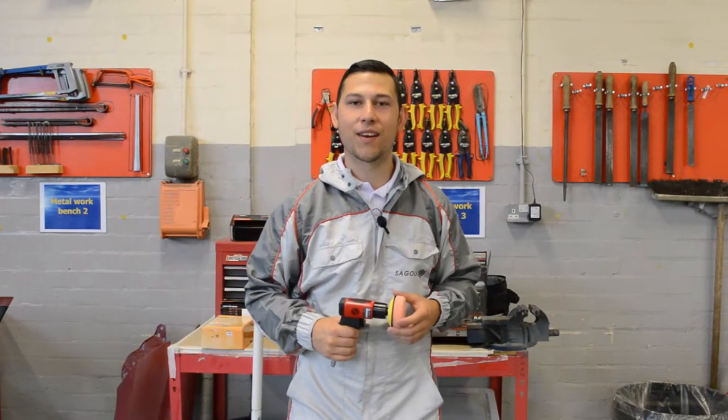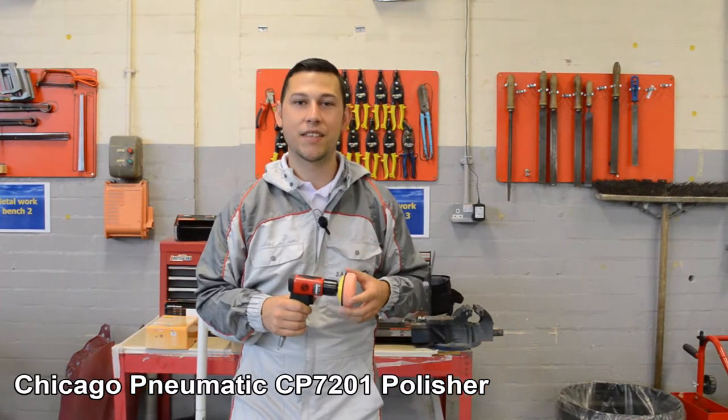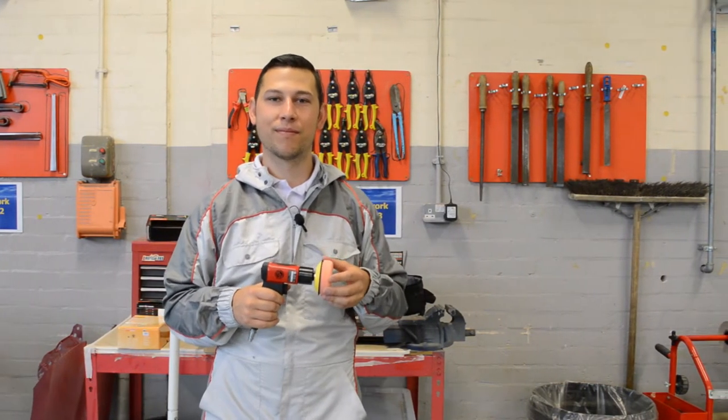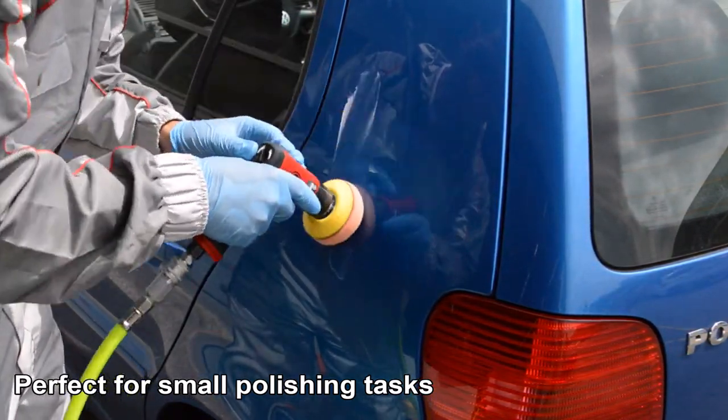Hi, I'm Jordan and today we're going to be taking a look at the Chicago Pneumatic CP7201, the pneumatic air polisher. The mini 3-inch polisher is perfect for those small scratch repair tasks.